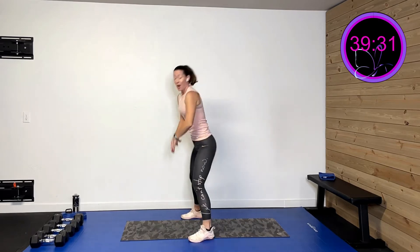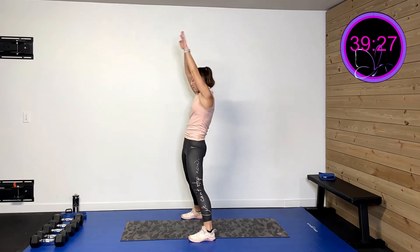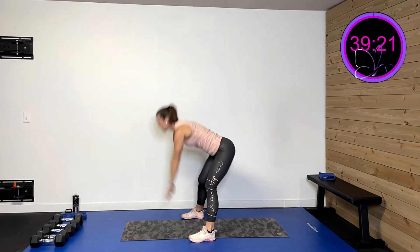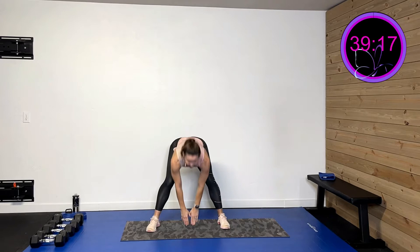This time you're gonna take those hands all the way down and drive them forward. Driving from that hip — just like a kettlebell swing. Down and drive. Three, two, last one.